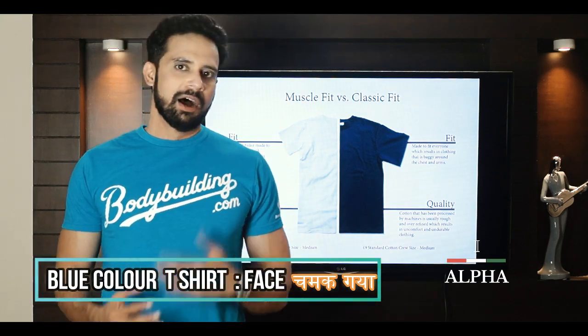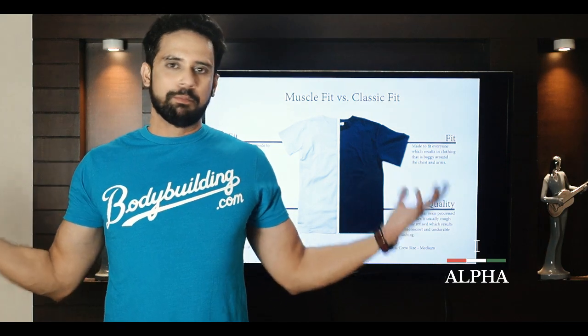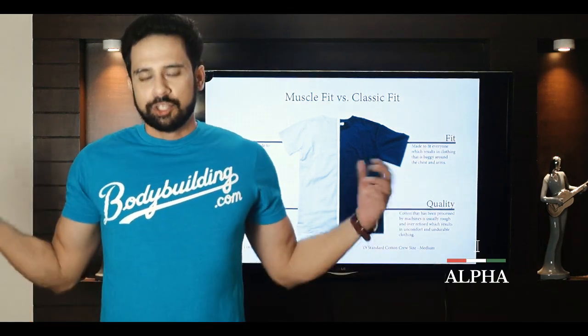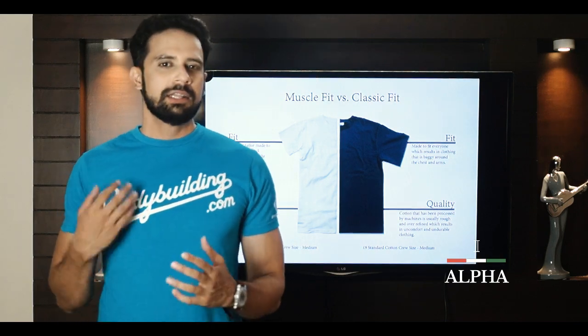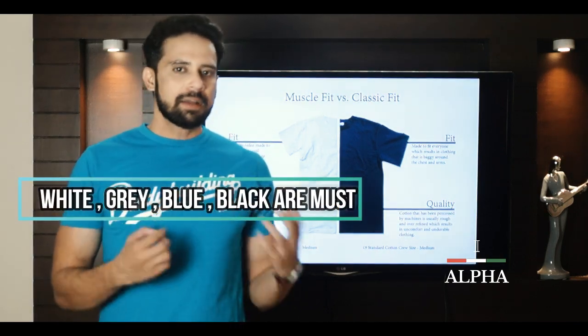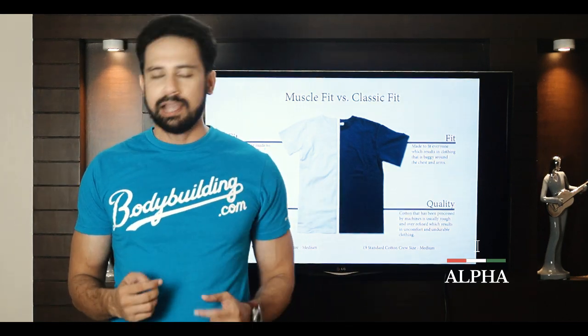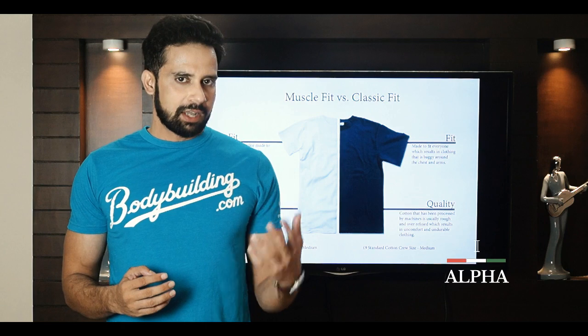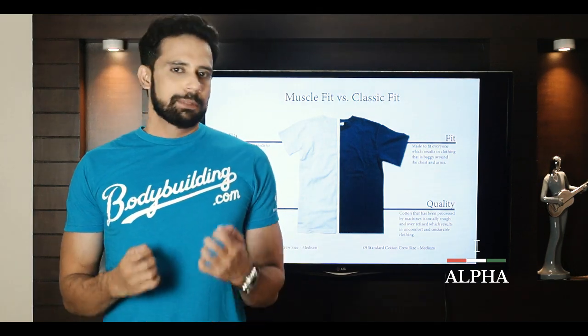Now let's talk about color. There are some standard international colors that celebrities, bodybuilders, and Bollywood heroes wear. The standard colors are white, grey, navy blue, and black. These should all be in your wardrobe. It depends on your skin tone which color will suit you — and you can repeat them, there is no harm in that.